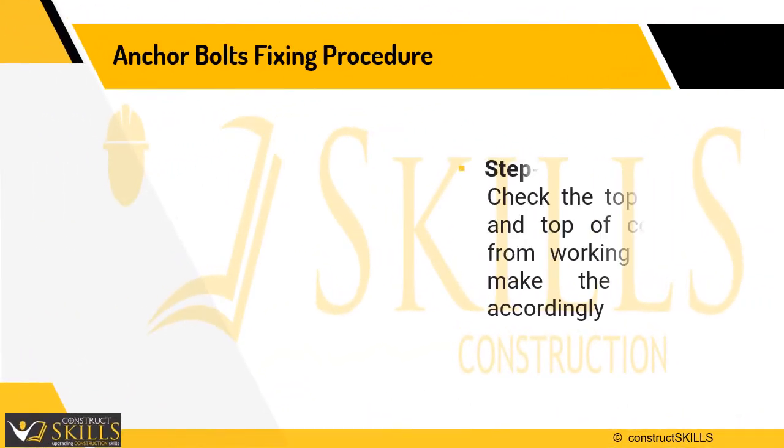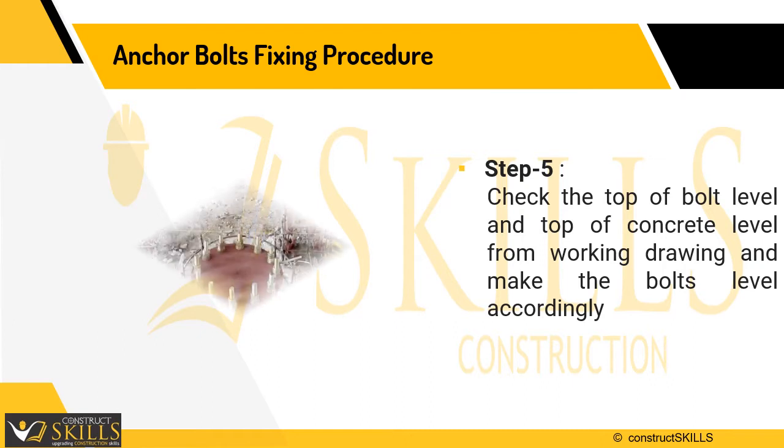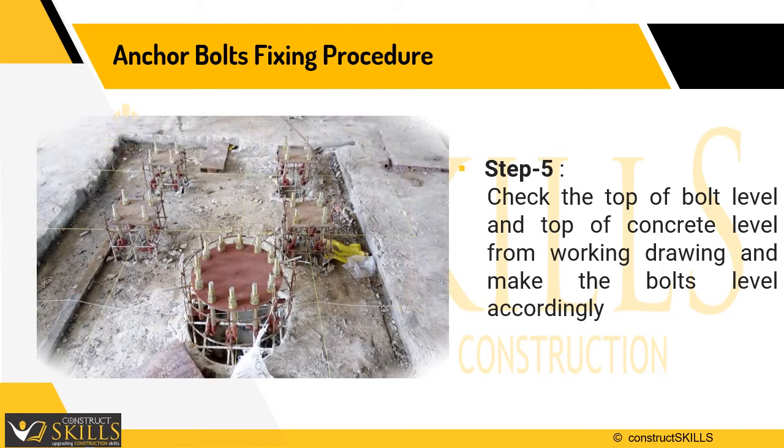Step 5 is to check the top of the bolt level and the top of the concrete level from working drawings, making the level accordingly for the base plate to fix in the correct position. If there is an imbalance, grouting is done to maintain level.